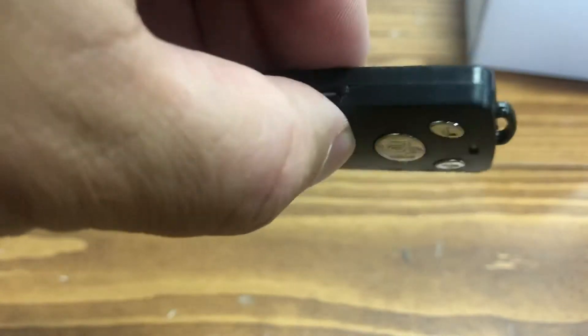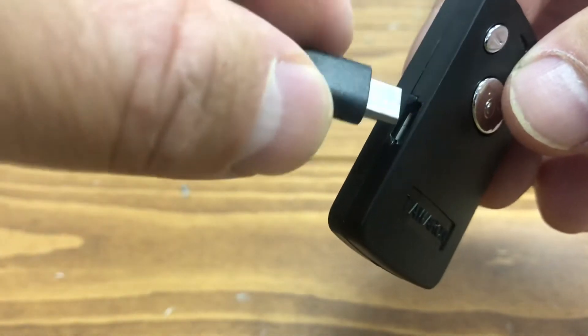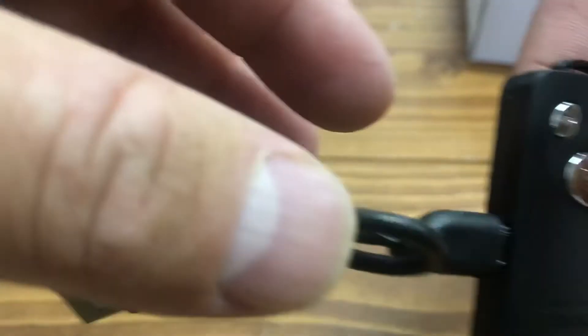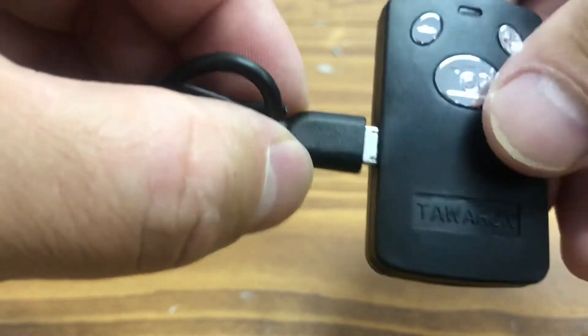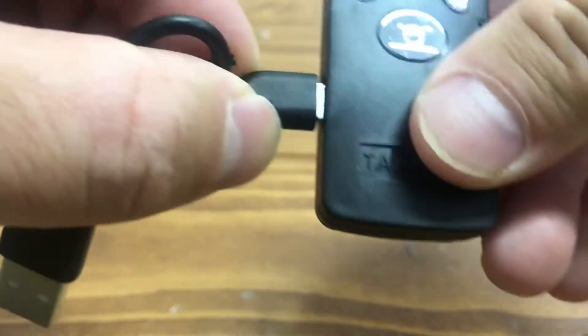I just want to show you about the remote control of the selfie stick. What happens sometimes is people connect the cable here, but they only connect half of the cable, as you can see here. So it will not charge. To charge, you have to put it all the way inside, like this.